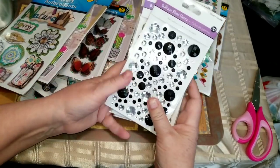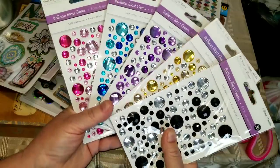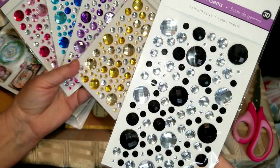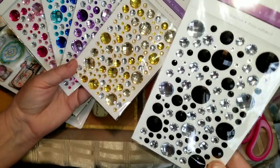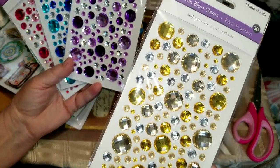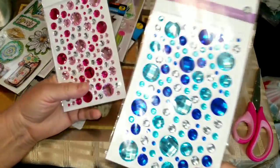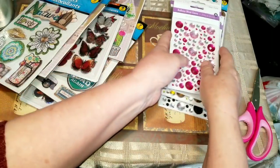I bought four packages of these balloon blast gems. Look at the colors — a girl needs bling in her life, at least this girl does. They're a different cut — like a little square cut — but really sparkly the way the light hits them. I got clear and black, yellow and light amber, dark and light purple, and light and dark blue.